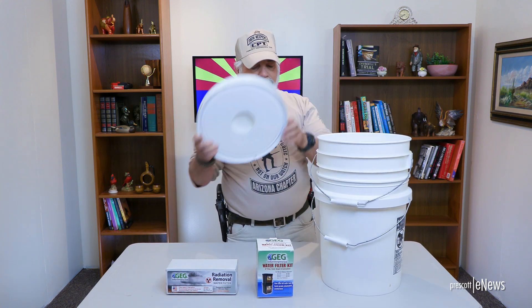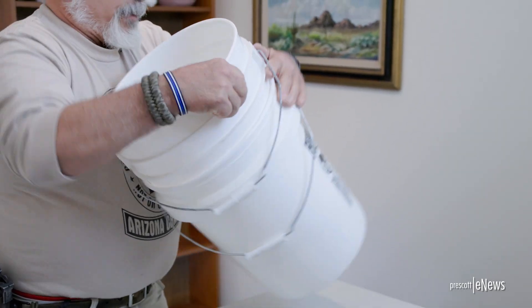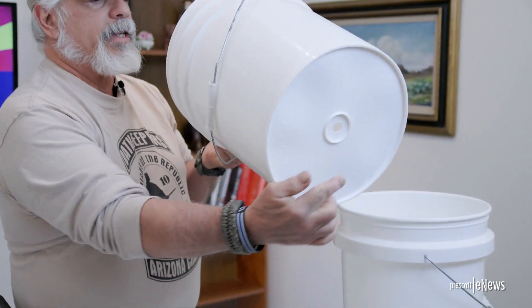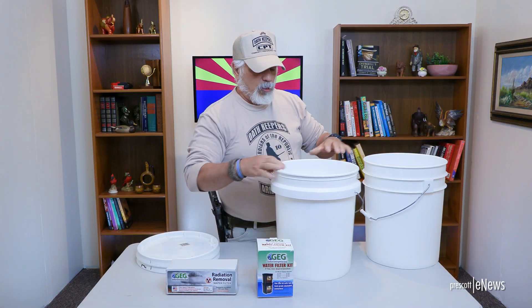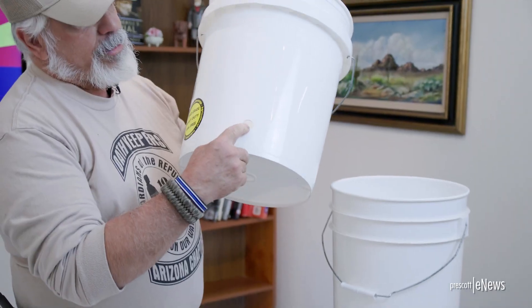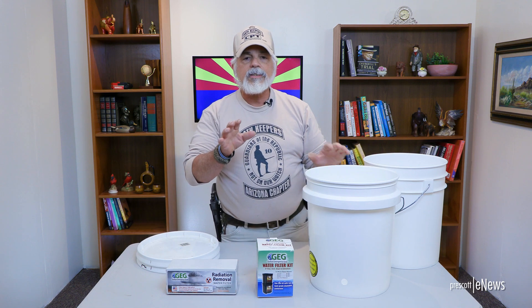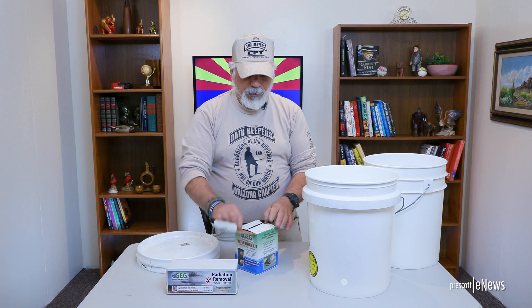What you're going to do is drill one hole in the bottom of one bucket, and you're going to drill a hole in the front at the lower end of the second bucket. All of this is detailed in the instructions.